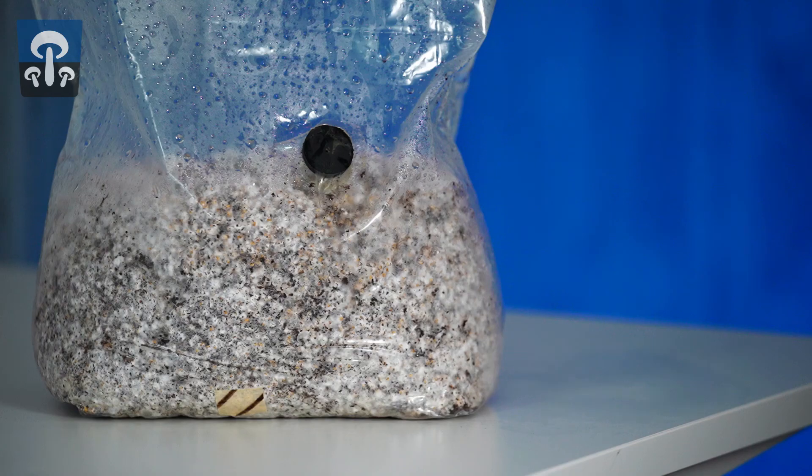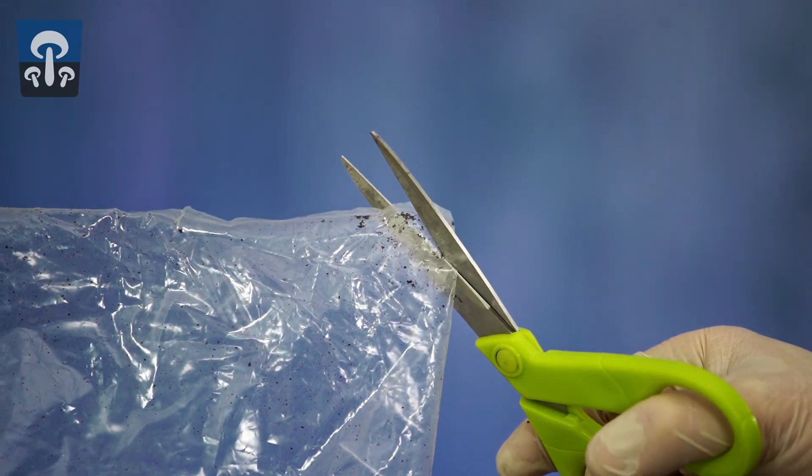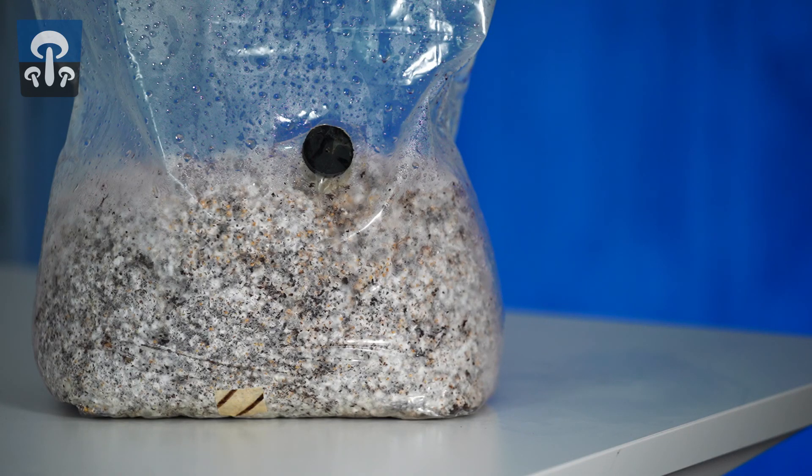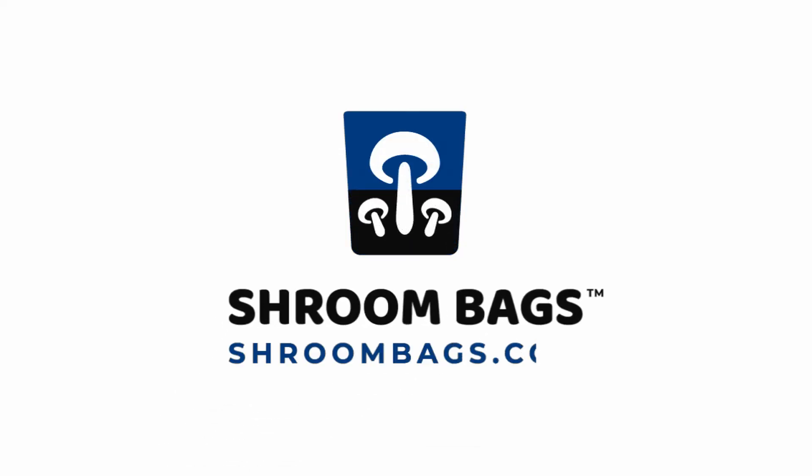Once the contents of the bag are completely covered with fuzzy white stuff, known as mycelium, it is said to be fully colonized. Make a 1 inch cut in the corner of the bag. Remember to never breach the bag until complete colonization has been achieved. It can now be placed in a room with ambient light conditions for fruiting.